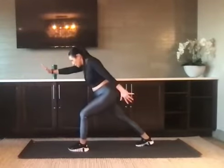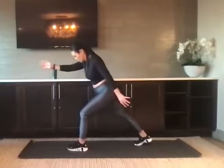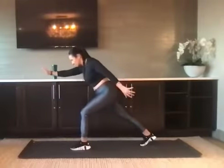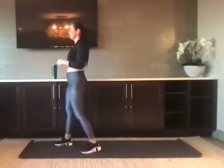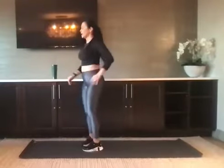Halfway there — we've got 20 seconds. Take your time, work on your balance. We've got 10 seconds. Squeeze your core if you get off balance. For five, four, three, two, and one. Nice job.